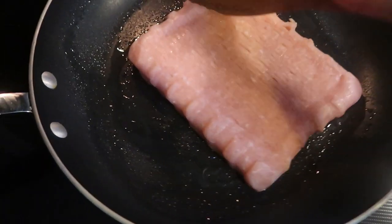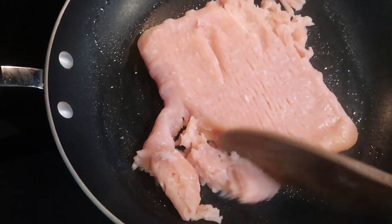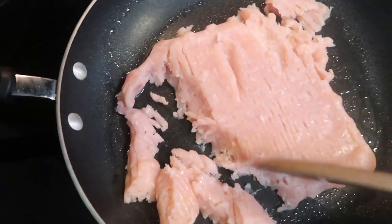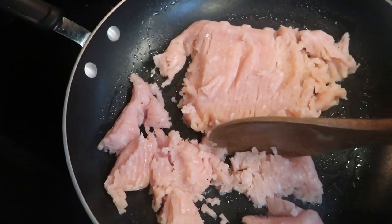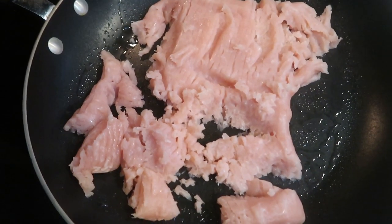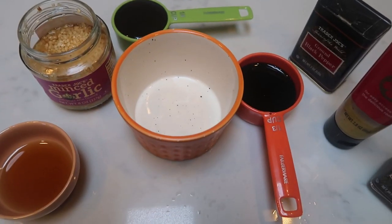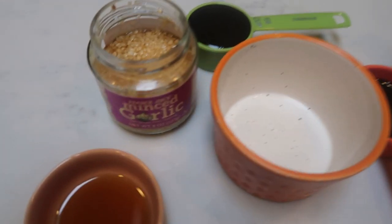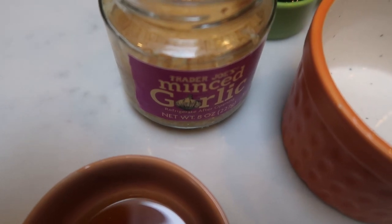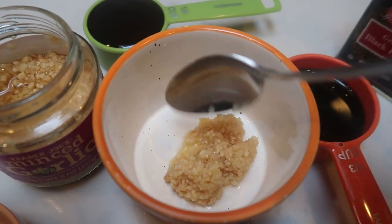The first thing we need to do for the Korean rice bowls is brown our ground turkey. I used a rather large pan because I'm going to add the zucchini, the cabbage, and the carrots to this same pan and let those sauté down about halfway through cooking the ground turkey. While our turkey is browning on the stove, we're going to make our sauce. The first thing we need to do is add in some minced garlic — about four cloves worth, so just a heaping tablespoon of garlic into my bowl.